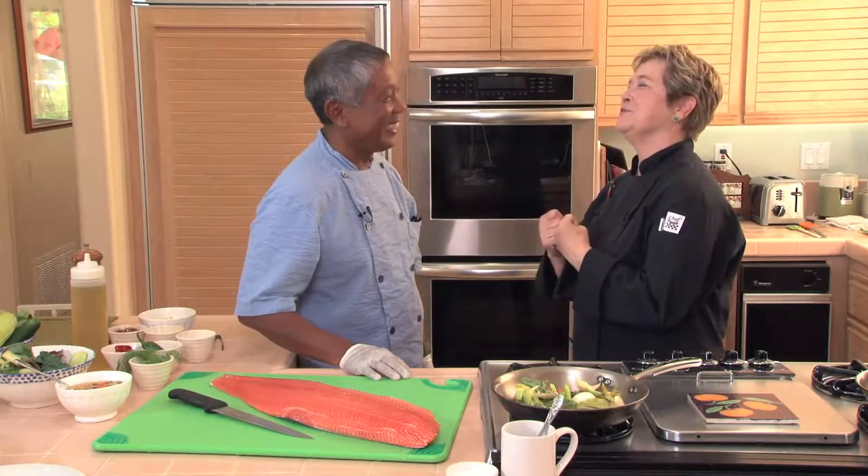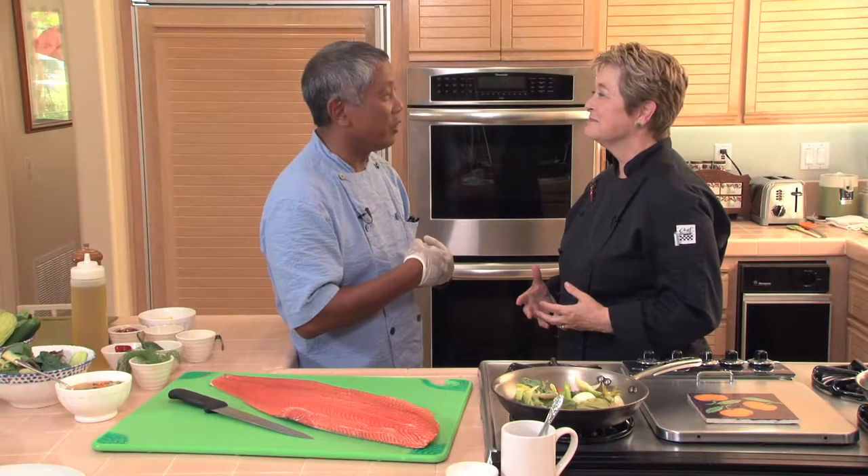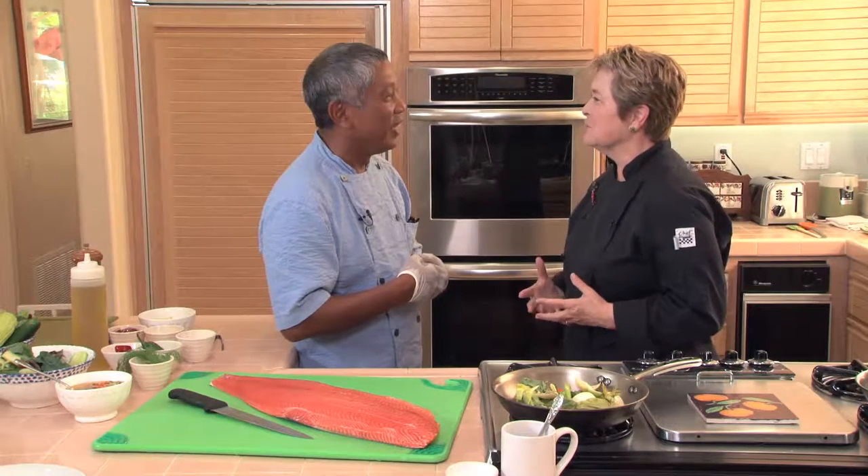Welcome, Chef. You're going to do a beautiful salmon dish — tell me about it. Well, today I'm going to do this beautiful wild salmon with shaved organic vegetables and a sofrito that I'm going to teach you, that has fennel and mirepoix in it. It sounds wonderful and it sounds versatile, too.